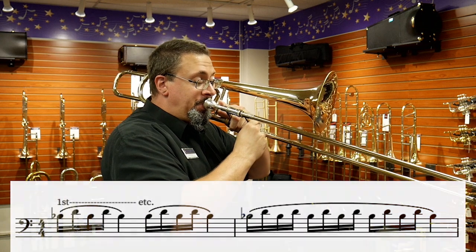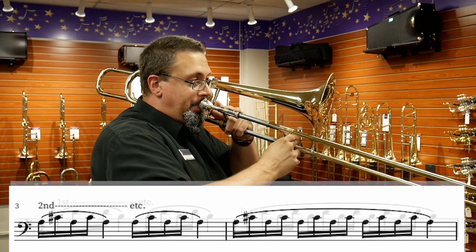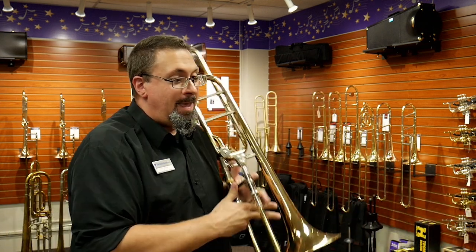So first thing: air support. The second thing is keeping everything nice and calm, and starting slow — just like with any other lip slur, we want to start slow and even. One of the exercises I love to use are from the Emery Remington Warm-Ups. He's got a whole series on lip trills, and I love the combination of these. For example, with the Remington Lip Trills, we might start off on a B-flat on top of the staff, keeping things as smooth, as connected, and as even as possible.